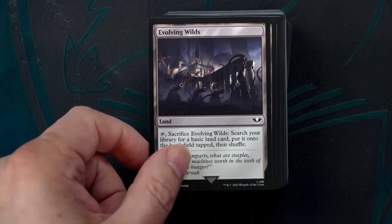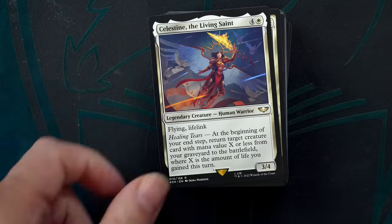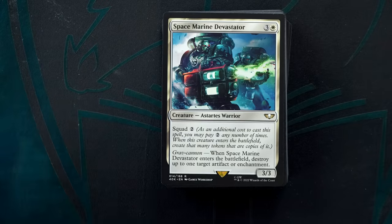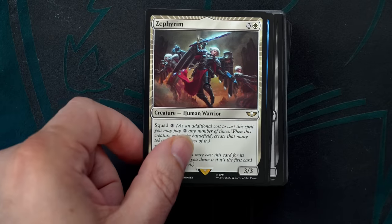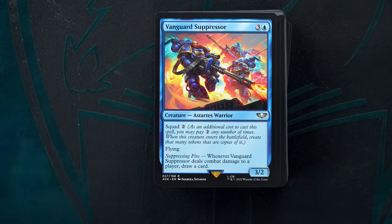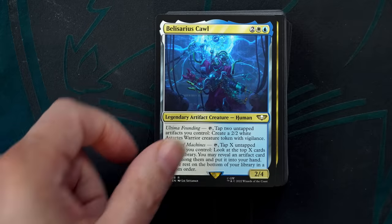Forces of the Imperium is a go-wide strategy in Esper colors with a ton of tokens and anthems. The deck's signature mechanic, Squad, allows you to flood the board with copies of your creatures, and the commander, Inquisitor Grafax, pumps those creatures, increasing their power and even giving them vigilance — which is important for a deck that plans to attack a lot in a multiplayer format.